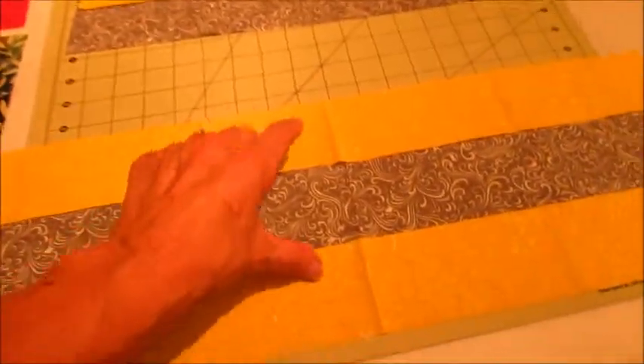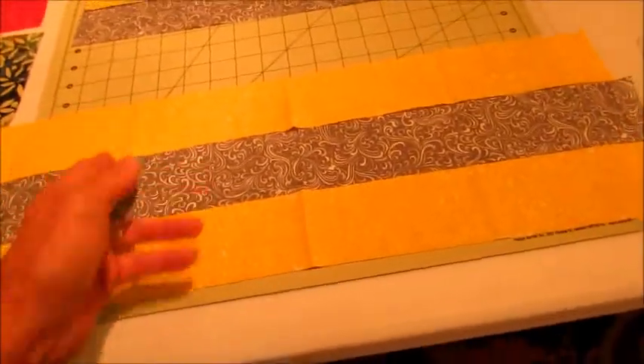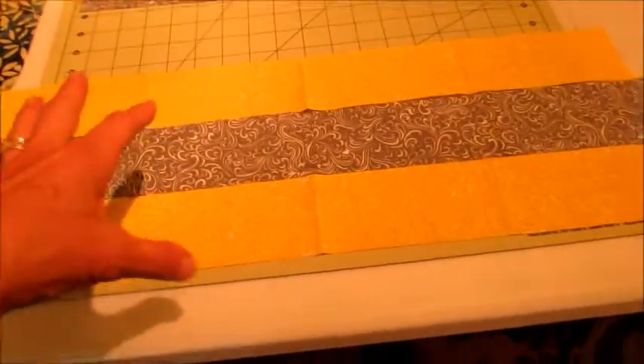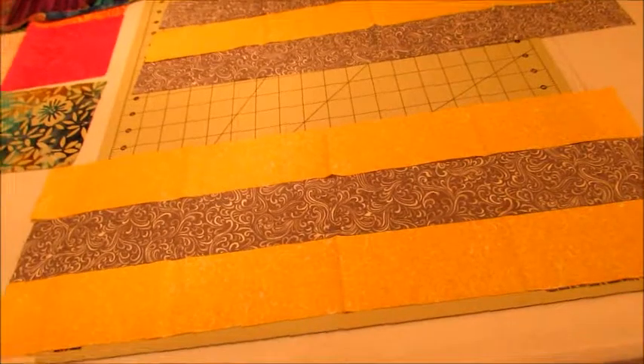I'm going to sew — I already cut — I'm going to sew these strips together. I've got the yellow and gray, and I'm going to make them into blocks. I have to decide what size blocks. I'm going to flip one of them for the top part of the bag.